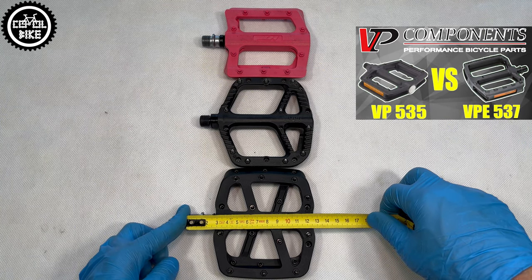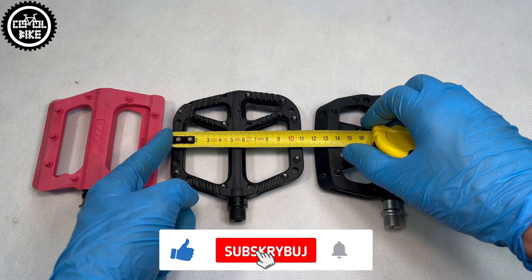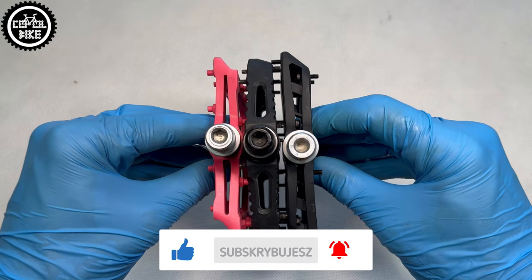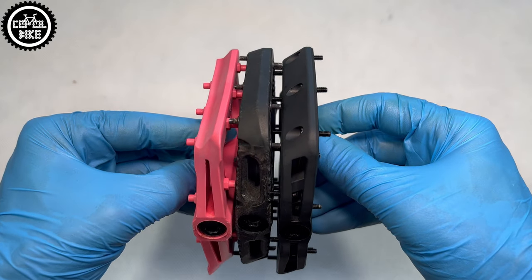The F-13's pins are the longest and best placed, and together with One-UPs they also have the largest platform size. All pedals can be mounted using a 6mm Allen key, and on One-UPs there is also the additional option of using a flat 15mm wrench.